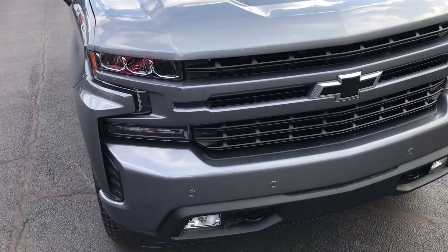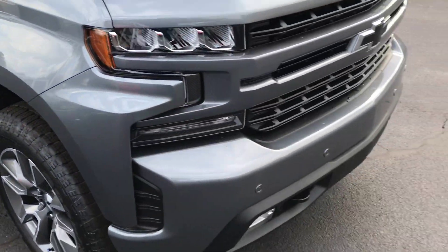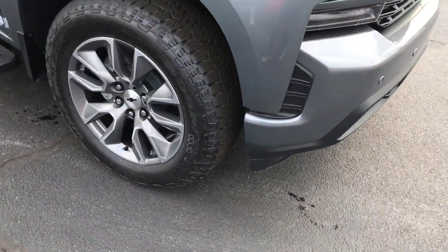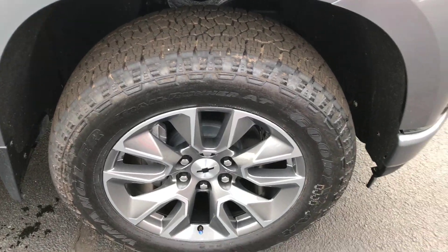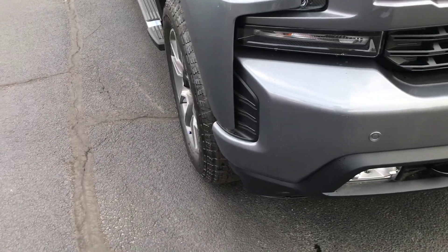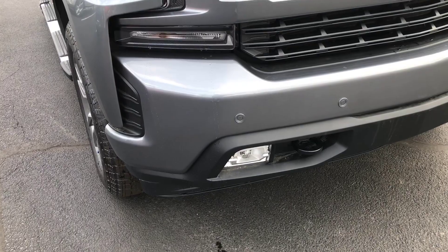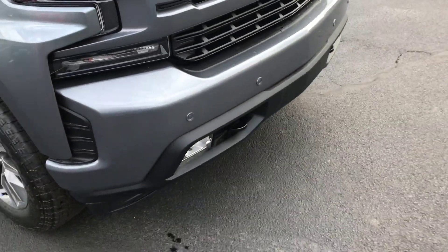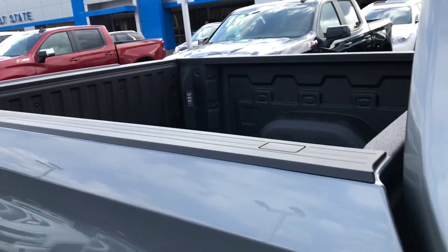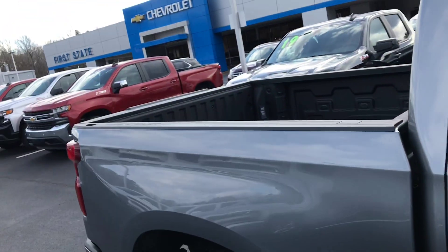So with the RST, some of the trim level options include a body color grille, really nice polished aluminum wheels, and body color bumpers on the front and rear. It's got LED fog lamps up front, remote entry, cargo box lighting in the rear of the vehicle, and a power lock release tailgate.